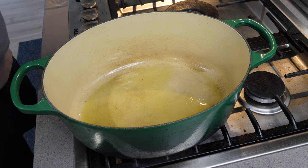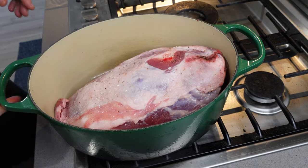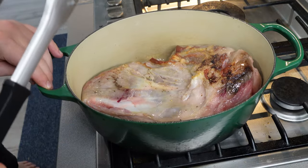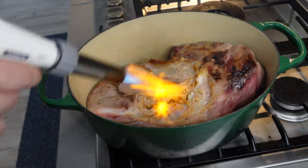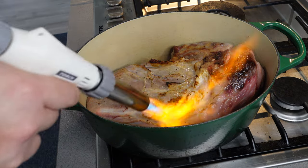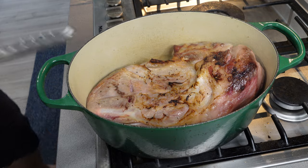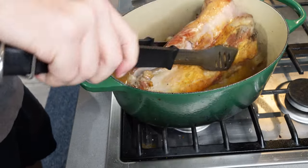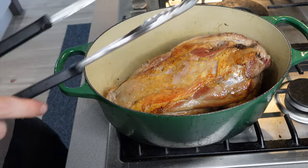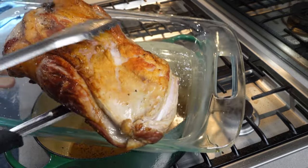Once hot, place your lamb shoulder in — this cut can be a bit awkward to fit. Press it down and maneuver it to get as much surface contact as possible. If your roast has a curve, I used a blowtorch to hit the bits not making contact — not sure if it's fully achieving the Maillard reaction, let me know in the comments. The goal is searing to lock in those juices, not cooking it through. Once the color looks good, pull it out.